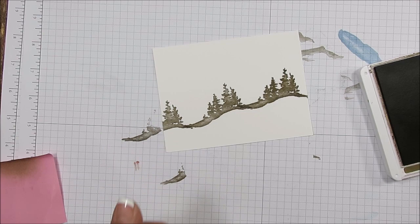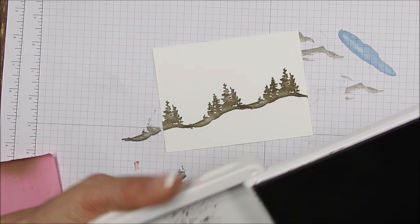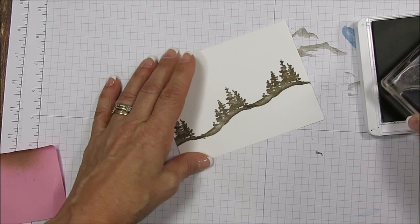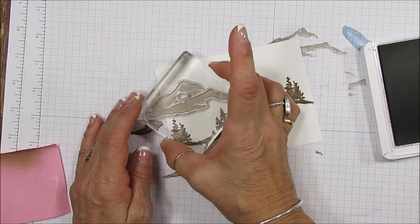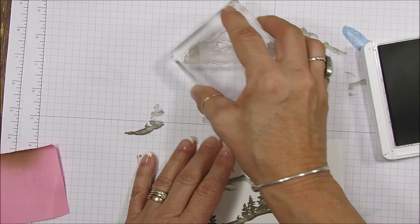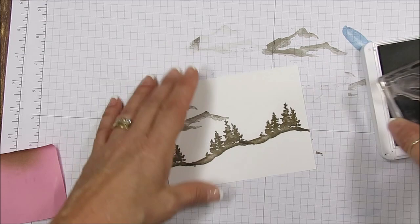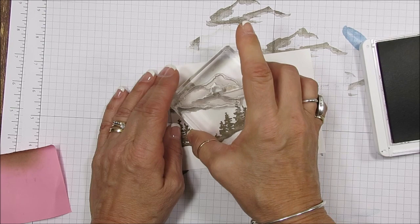I bring that down quite a bit here, so that's going to give me a little bit more space to play with the sky. Now for the mountain I'm using Gray Granite. Because I'm off the paper there I cannot stamp back — you see it's darker here and lighter there. If I go back I'd get those lines. So anytime you're off your paper and you want to stamp off, you're going to have to just ink again, stamp off, and then come back to your project.